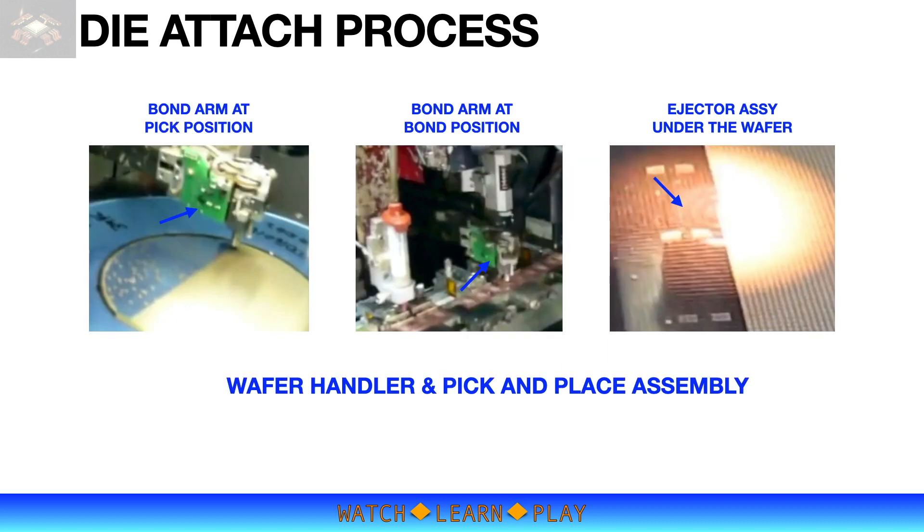The wafer handler, as the name implies, handles the sawn wafer that is mounted on a tape. The tape is expanded once loaded onto the wafer handler to create larger spacing between dies. Without tape expansion, the die during pickup will hit or bump adjacent dies, causing die damage or chipping.